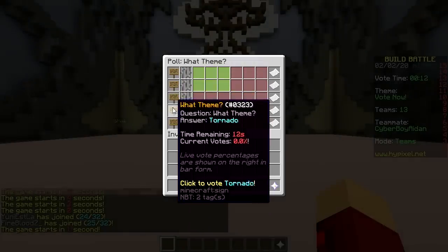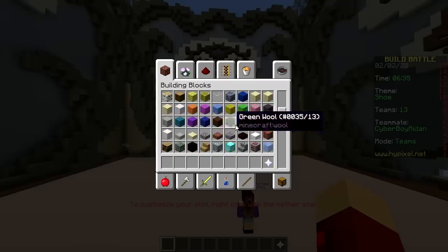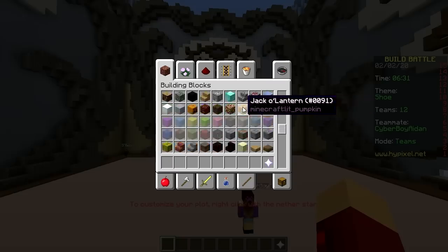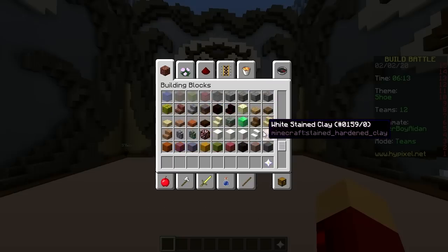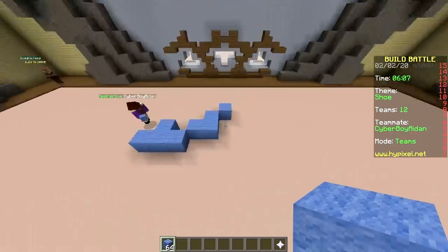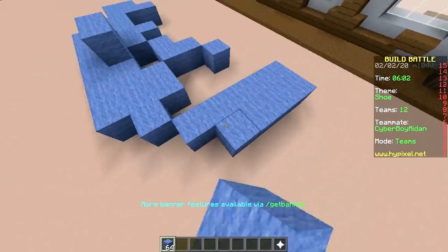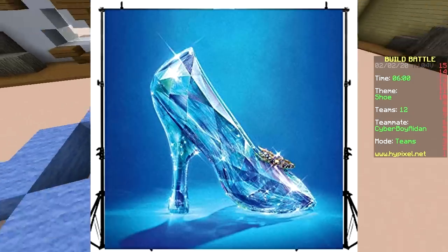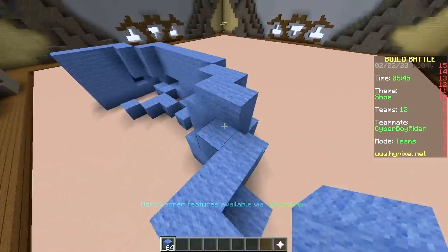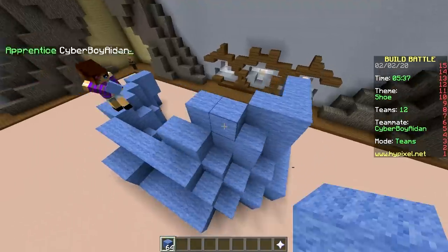Shoe, tornado, vampire shoe — obviously we're gonna make Cinderella. So what color should we use? Light blue. We're only gonna make the upper body and we're gonna make her holding a glass shoe.